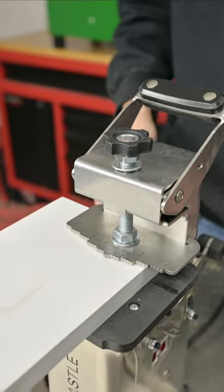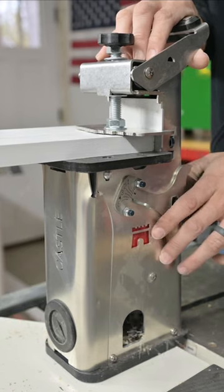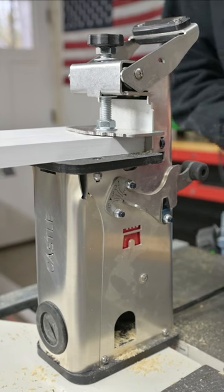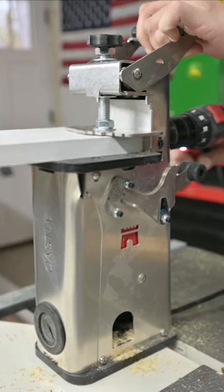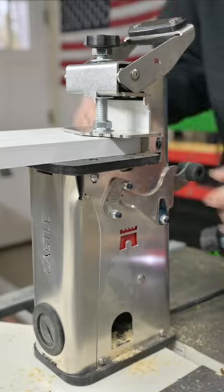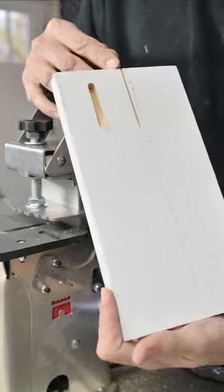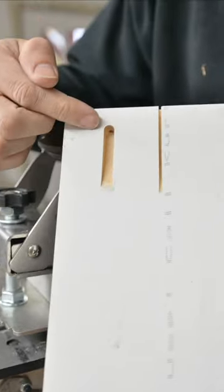Clamp it down in place and then hit it. So we got our pocket cut, we'll do our pilot hole and we'll release it. That's sweet — just like the big machine, perfect pocket.